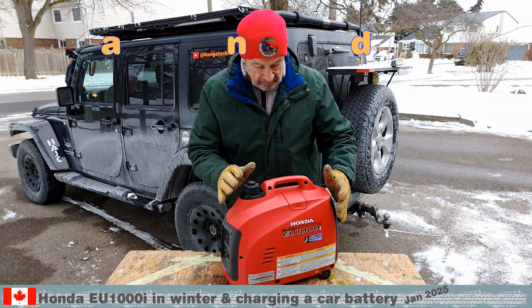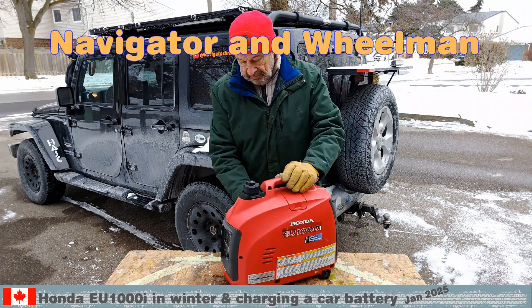Welcome to our escapades. Ursula is the navigator, my name is Dieter and I am the wheelman.